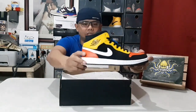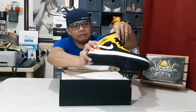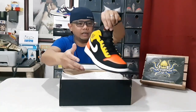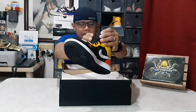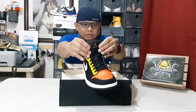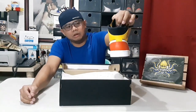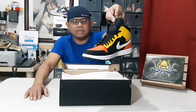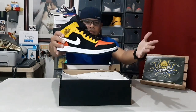The colorway features orange, black, and amarillo — amarillo is basically color yellow — and also a white leather swoosh on the side. You have a black Air Jordan Wing Logo, and on the other side it's almost the same. On the tongue you have the Air Jordan Jumpman logo at the back. The midsole is white and the outsole is black.